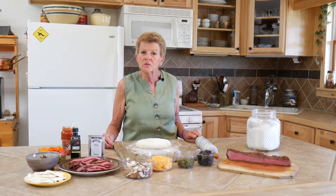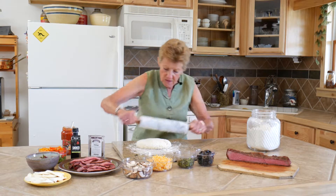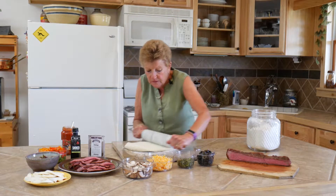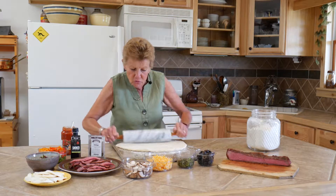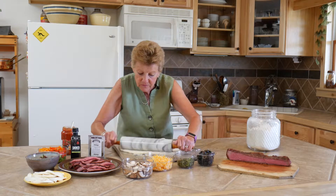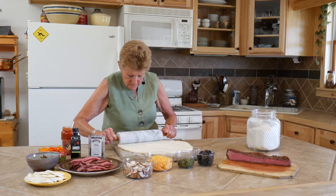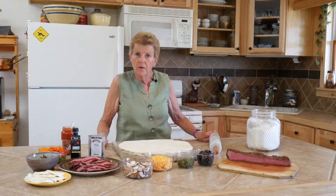We're going to do this in a 14-inch Dutch oven today, so I'm going to roll this out to about 14 inches. You can make this as thick as you want. This is going to be a little bit thicker, as you can see. That came out perfect. We're going to move on to the next step.